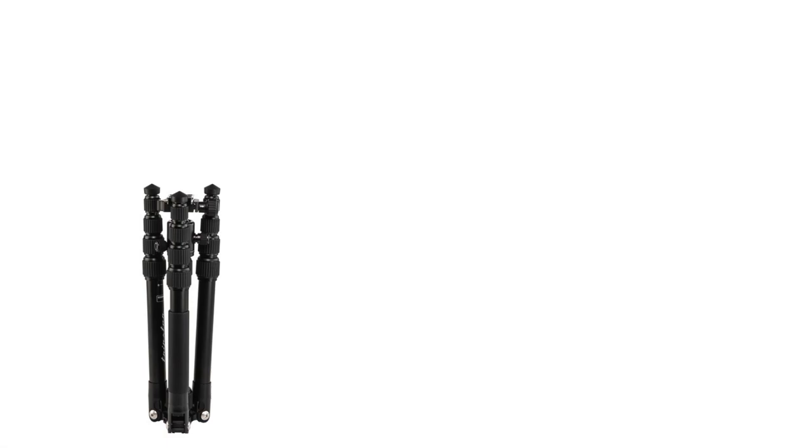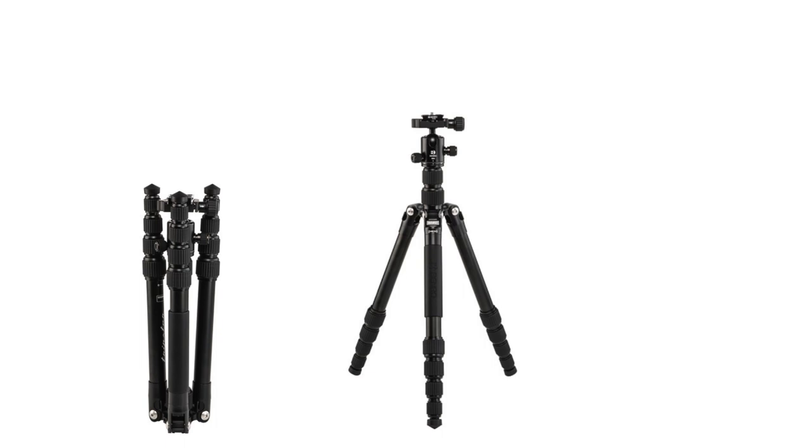I'm in the market for a travel tripod. It is difficult to make tripod comparisons online. Unlike cameras, which have performance specs and tons of online reviews, tripod specs online are basically just dimensions. There's a lack of online resources on quality, stiffness, and the ball head. As I always do before buying a product, I do a lot of research.